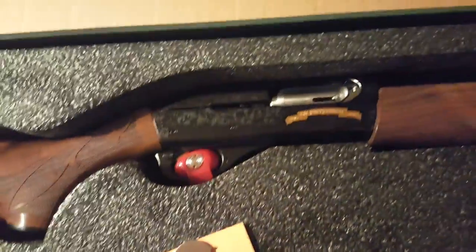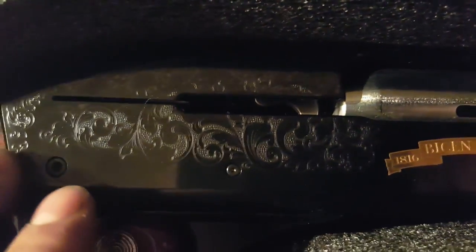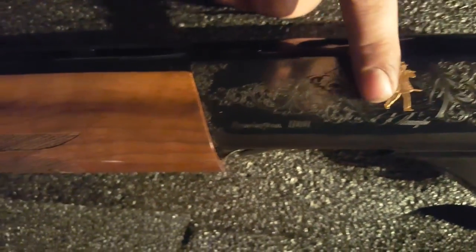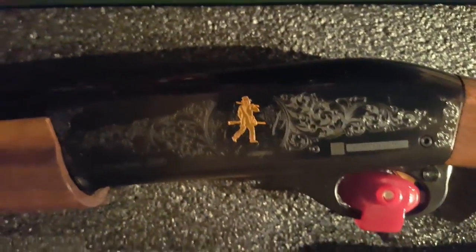Walnut stock, and 24 karat gold - bicentennial engraving. Flip it over and we've got Mr. Remington engraved on it. These engravings are really clean and they are pretty deep too, so they should hold up through time.